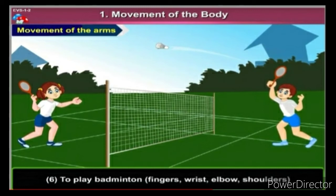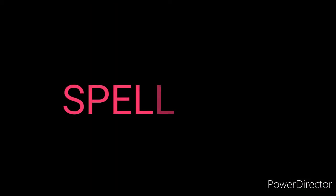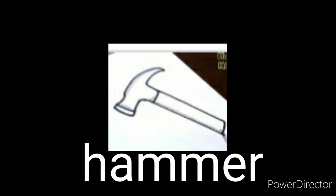Let's revise difficult words from the lesson. Repeat after me and write in the notebook one time. A.R.M.S — Arms. H.A.N.D — Hand. W.R.I.S.T — Wrist. E.L.B.O.W — Elbow. S.H.O.U.L.D.E.R — Shoulder. F.I.N.G.E.R.S — Fingers. R.A.N.G.O.L.I — Rangoli. H.A.M.M.E.R — Hammer.